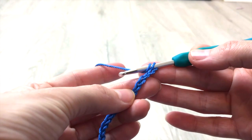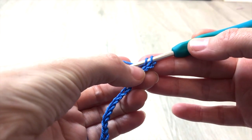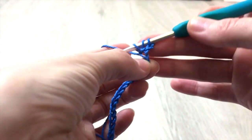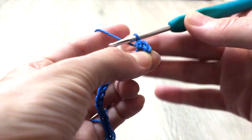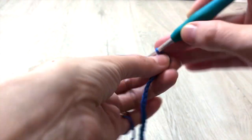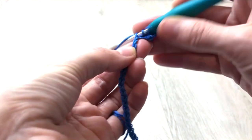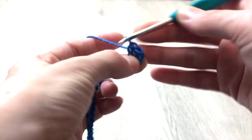Once I finish 34 chain stitches, yarn over, skip two chains and insert the hook at the third chain and crochet a half double crochet. Continue crocheting all the stitches with half double crochet till the end of the row. For the rest of the sizes from S to 3XL, please check my website and follow the instructions for the size that fits you.